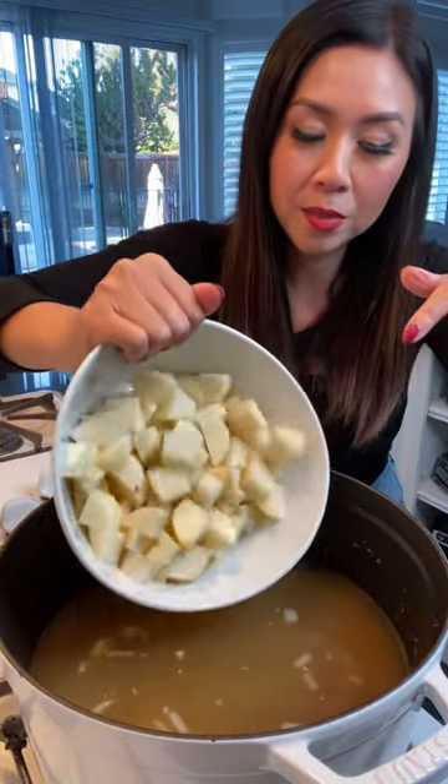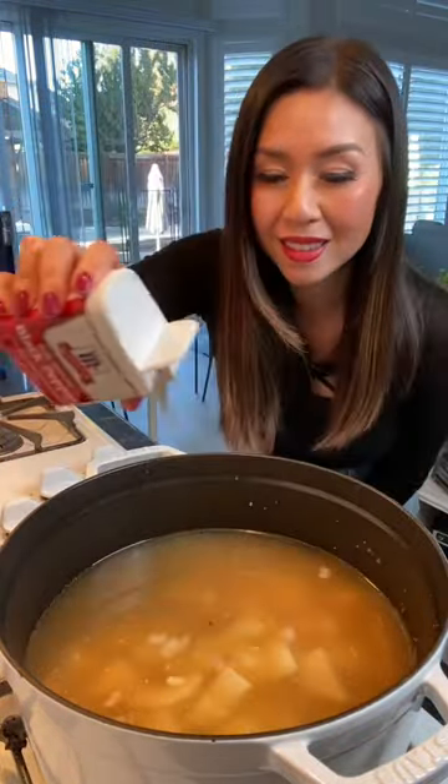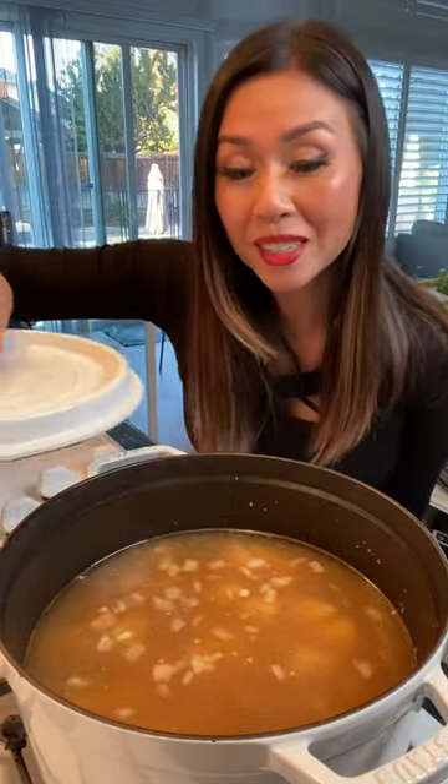This is four potatoes that I cubed. Salt, some pepper, and cover and simmer for 15 minutes.